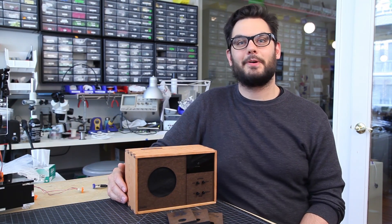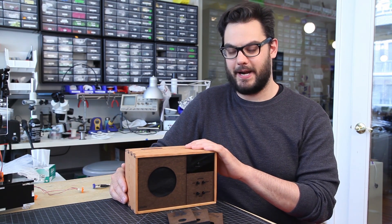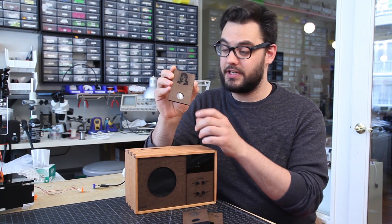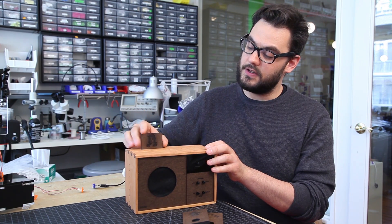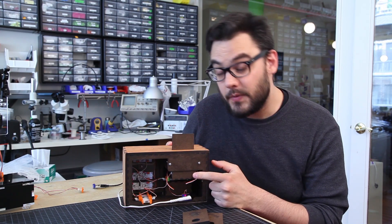Hi, I'm Dave from LittleBits and today we're going to take a look at one of our new Arduino projects, the 8-bit 8-track player. The way this works is we've got eight of these little cartridges here with a light filter added into them, and when you insert one into the 8-track player, it goes into this card reader that we've built.